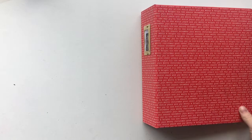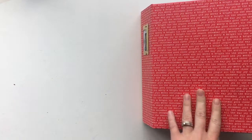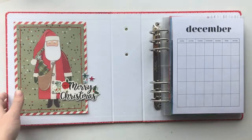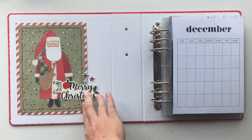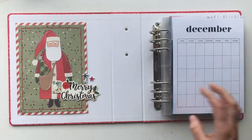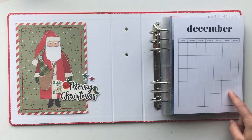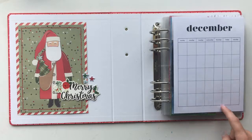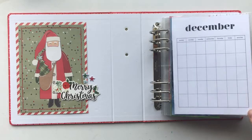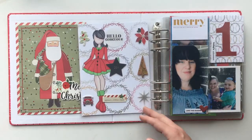Hi everyone, I'm coming to you today to do a days one through four flip-through in my December Daily. I've started with my red album and I've got my Merry and Bright kit from Simple Stories. I have my calendar which I still haven't filled out, but I can start to fill it out now — today is the 9th of December — but I have not got all my pages done.